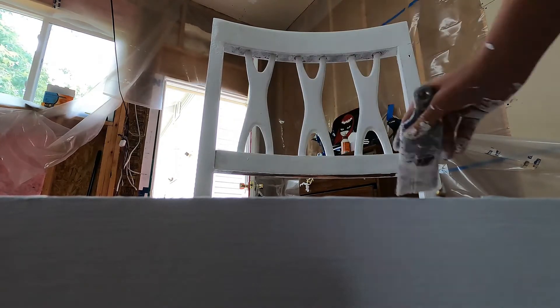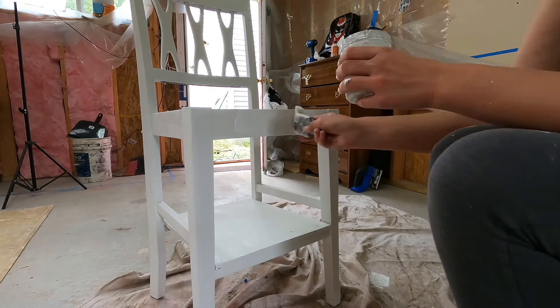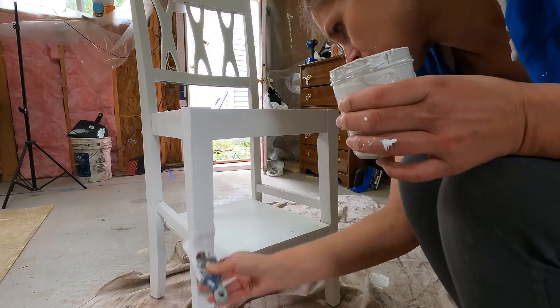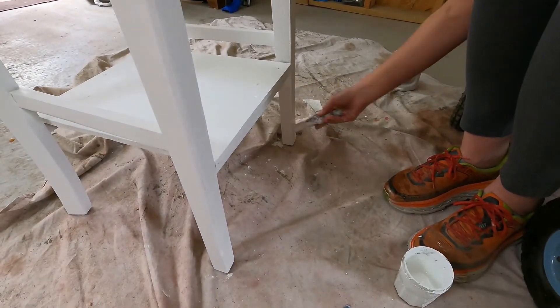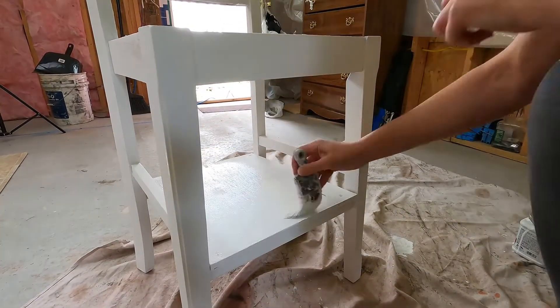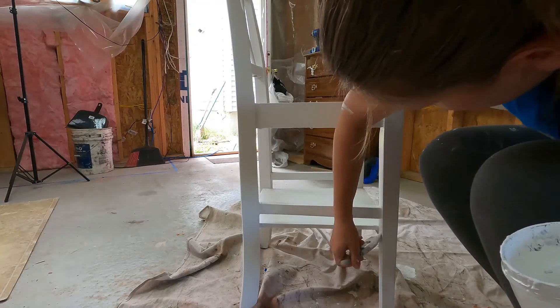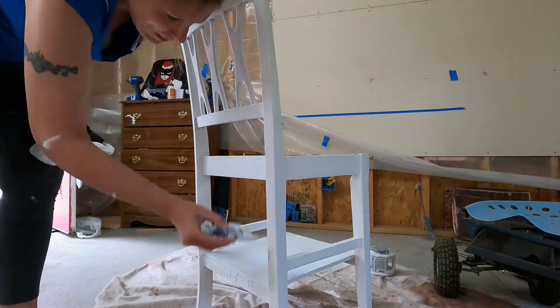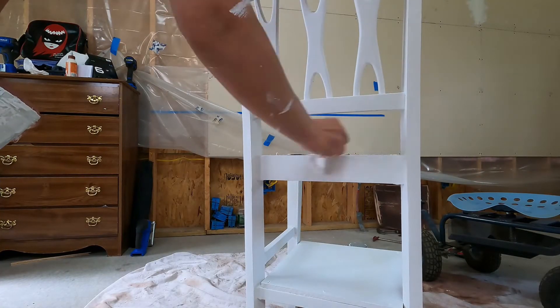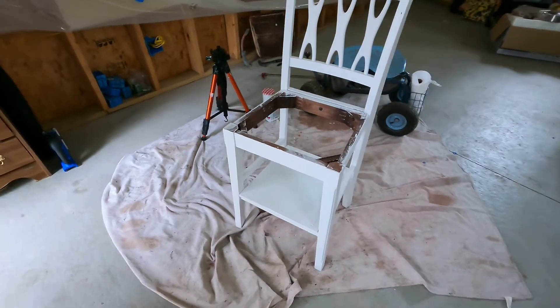Alright, that's going to dry for about another half hour and then I'm going to get started on the final coat. Okay, I'm finished.